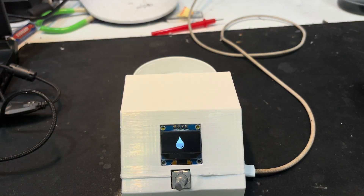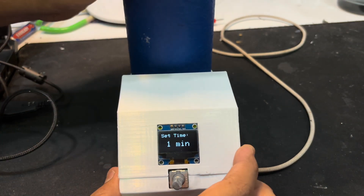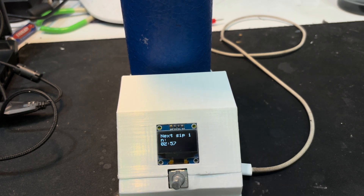Let me show you how the whole system works. As soon as I power it on, a splash screen appears. If there's no bottle, it tells you to place one — so I simply place it. Now it's asking for a time setting. You can change the timer from one to twenty minutes. I'll take three minutes, and you can see it starts the countdown.